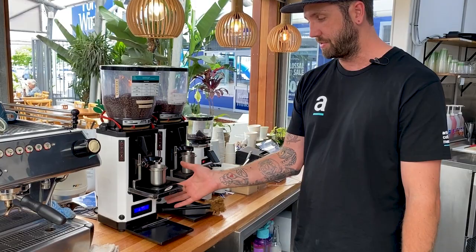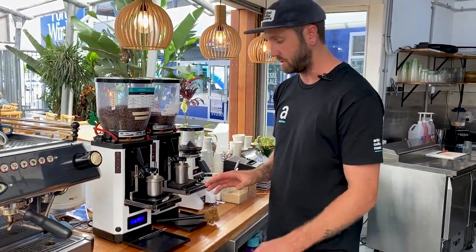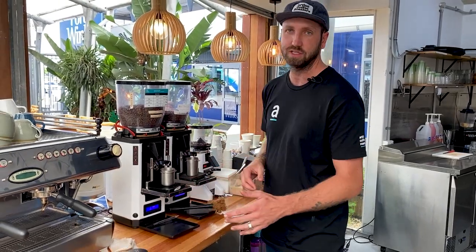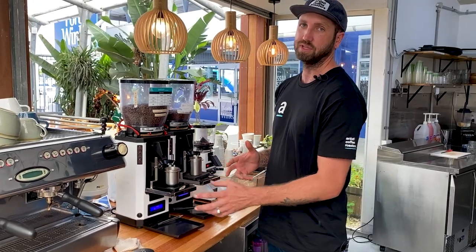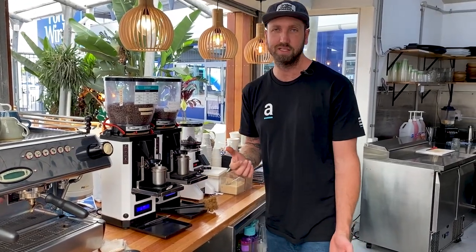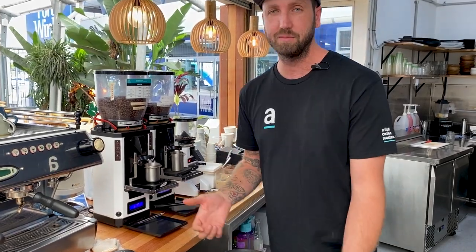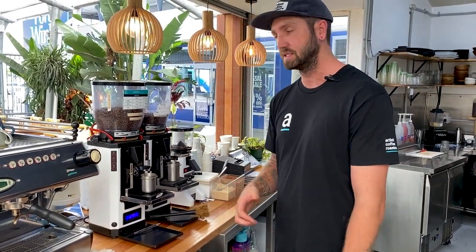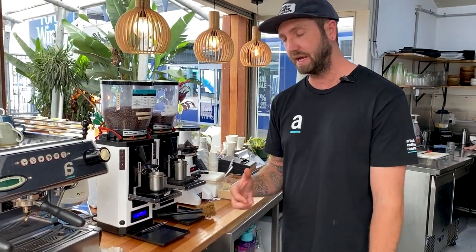They have both trays on here with their scales — they're using the dosing pots. They're weighing every single dose that comes out here because they're doing 40 kilos a week and they're still weighing every single coffee. If you want to be consistent and make sure that repeatability is a big part of your business, introducing weighing and having a good recipe that you can repeat is integral to that process.